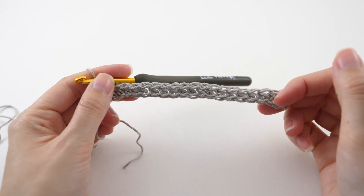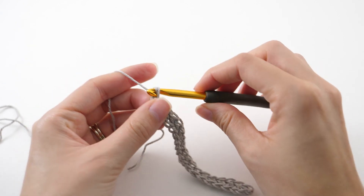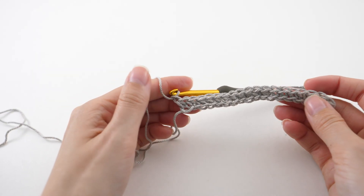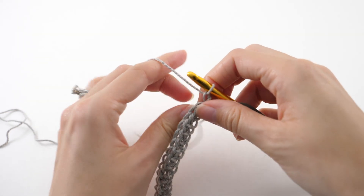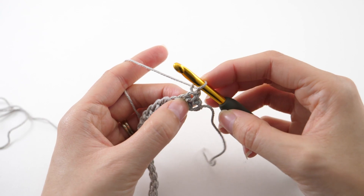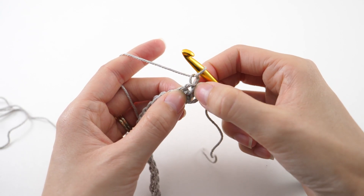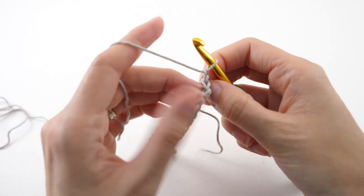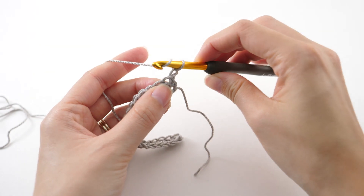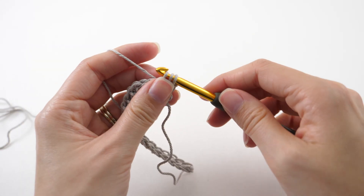Once you finish that first row, your work will look something like this and we're ready to start on the second row. I mentioned before that this chain one does not count as a stitch, so we'll just make that chain, turn it over, and start working our next row. Because this chain one doesn't count as a stitch, we need to make our first stitch in the same place where that chain one is coming from — in other words, the last stitch of our previous row. We'll work in half double crochets for quite some time now so you'll get used to this stitch.